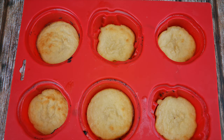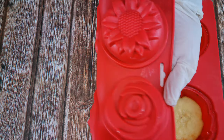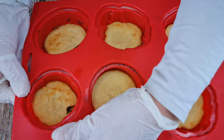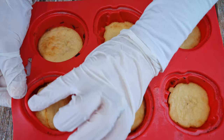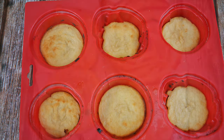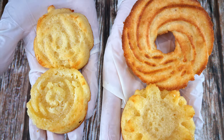I also tried baking it in a silicone muffin tray with pretty designs, and it's actually much easier to remove because the silicone allows you to just pop it out without using a knife. Here you can see the difference between using silicone or metal.